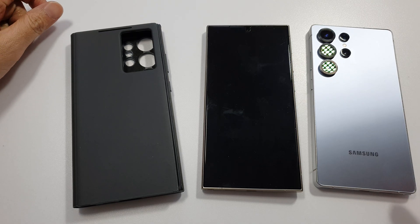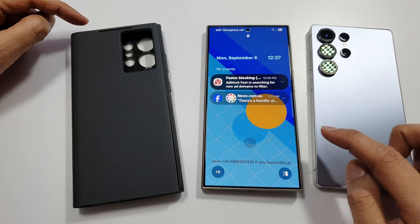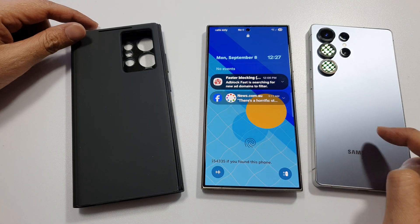How to set up the Smart View bullet case on the Samsung Galaxy S24 or the S25 Ultra.